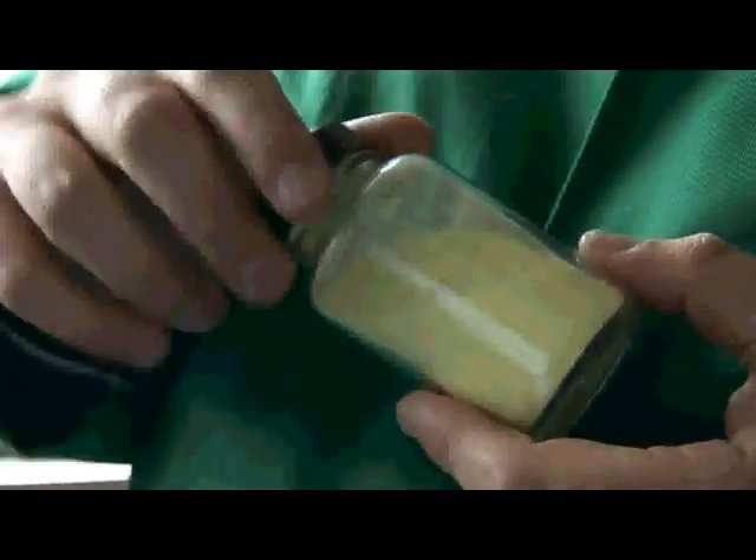It's also used to clean up mercury. You put a bit of sulphur on, it binds with the mercury and forms mercury sulphide, so that you can sweep it away quite nicely.